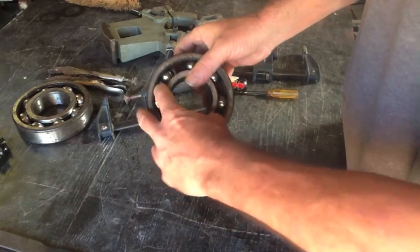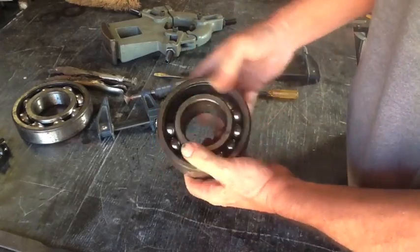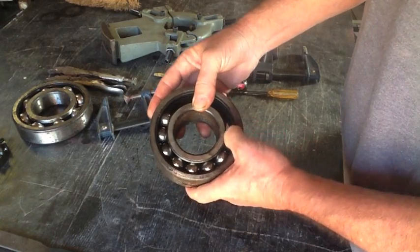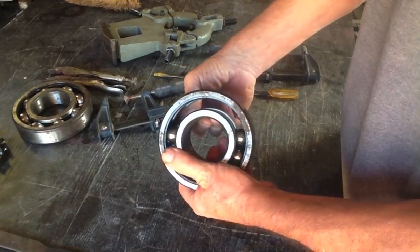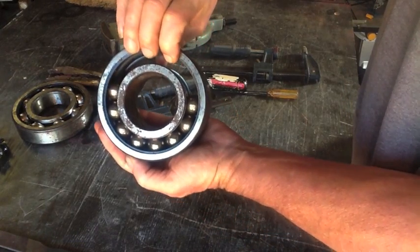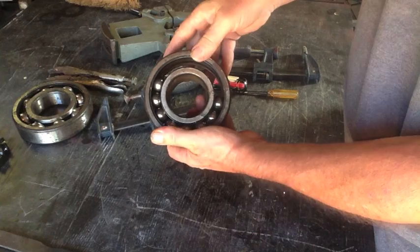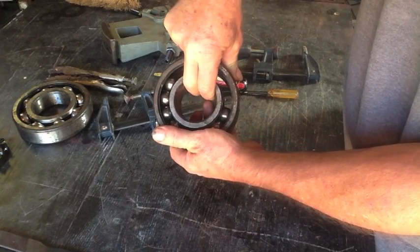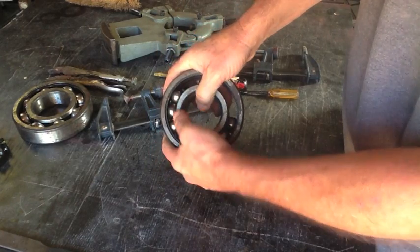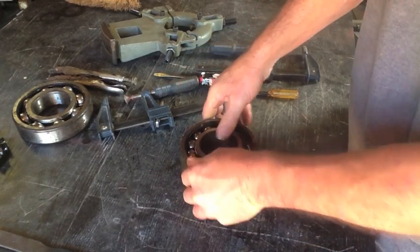Now we have to put all these together on the same side. Since I have two sets of ball bearings here, I have to make sure they're pretty much in the same position. Now, the secret to getting this apart, now that I have all the balls over on the one side, is to go ahead and pull this ring to fill this gap over here, which will separate it from the balls and hopefully allow us to start pulling some out.